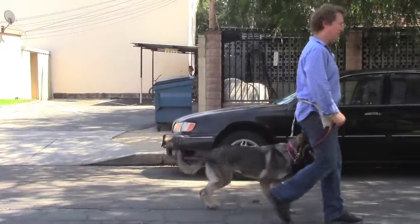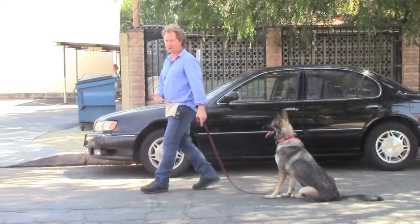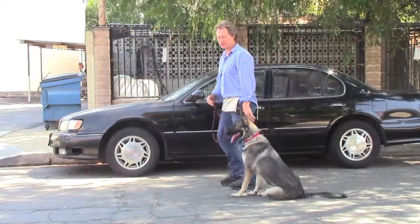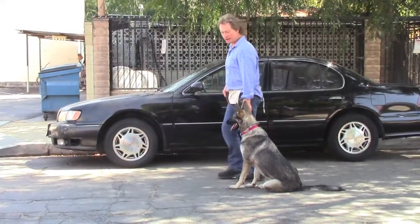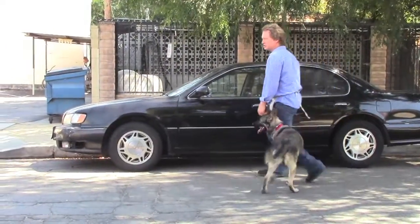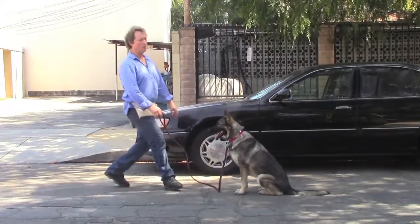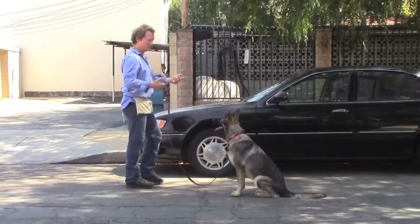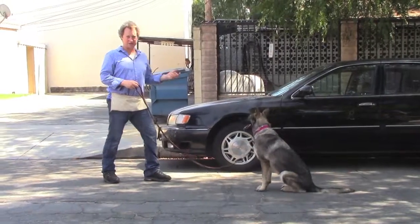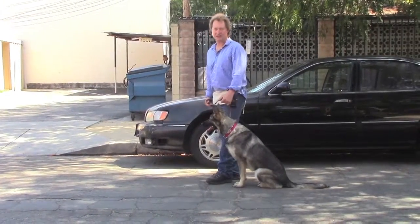As you saw in the sit-stay video, she'll stay there unless she hears the command — that means she's thinking. She's not following your body as if she's on automatic pilot. She's going to stay there until you give the command. So be super careful to always say the voice command 'okay,' so she's always with you thinking. You want to be able to communicate with her like she's a person listening to your words, not just following your body on automatic pilot. That's not really good training.